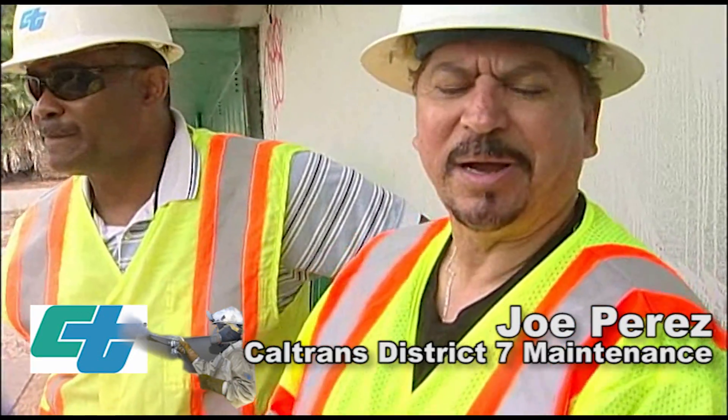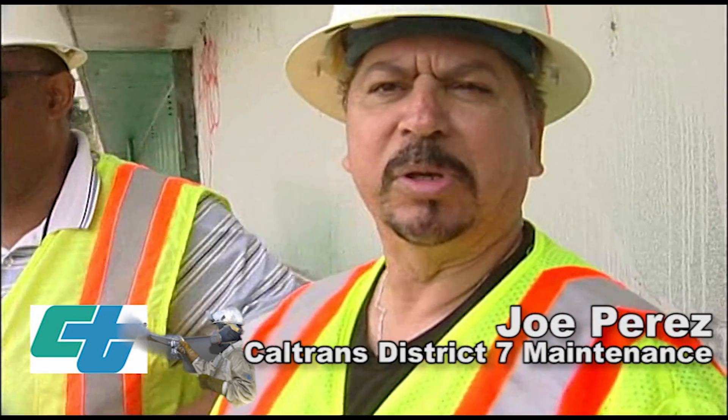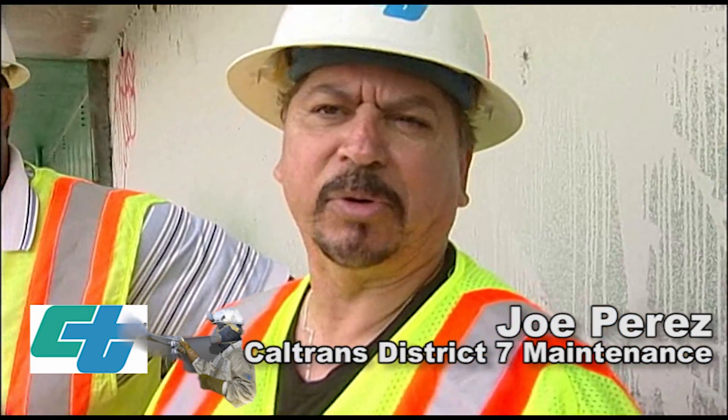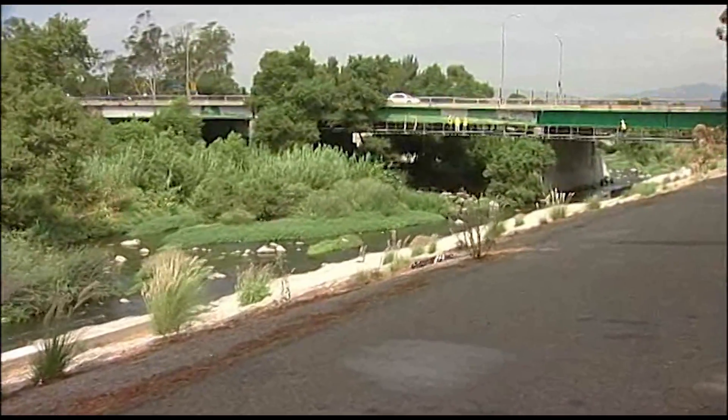My name is Joe Perez. I am the supervisor of the structural steel traveling paint group, and we're pretty much responsible for painting structures throughout all of districts five, six, and seven.